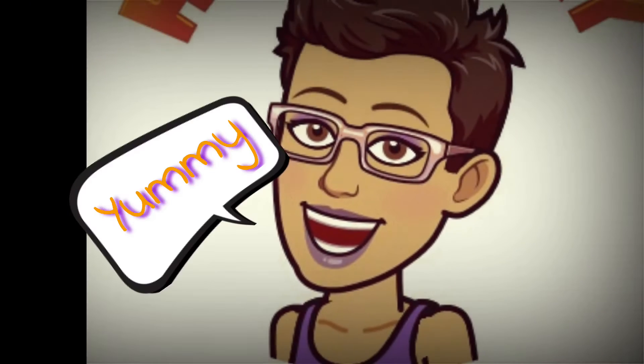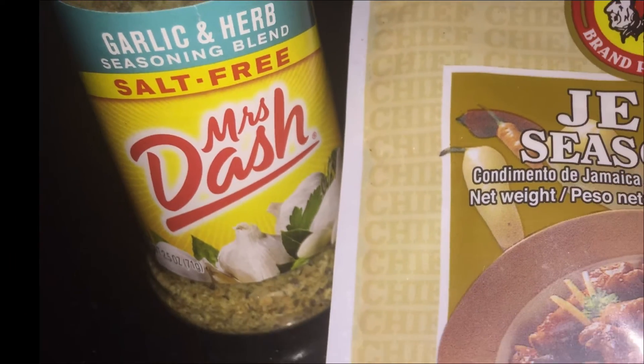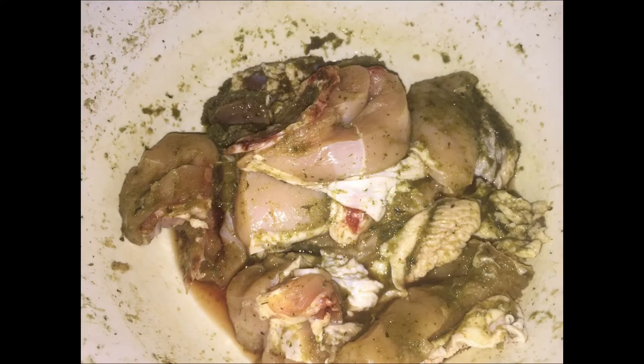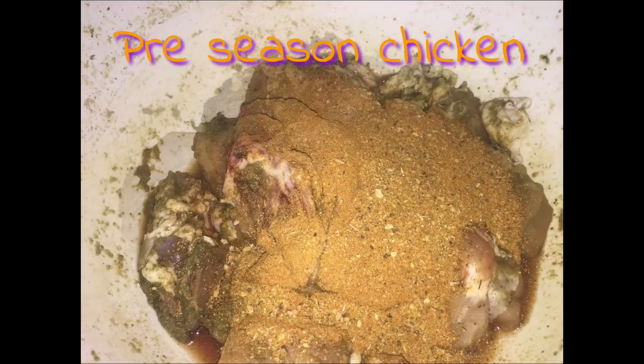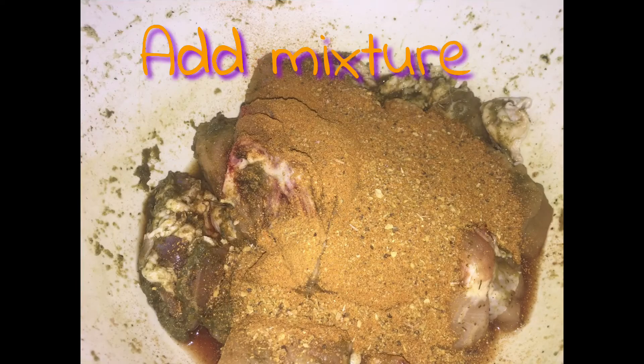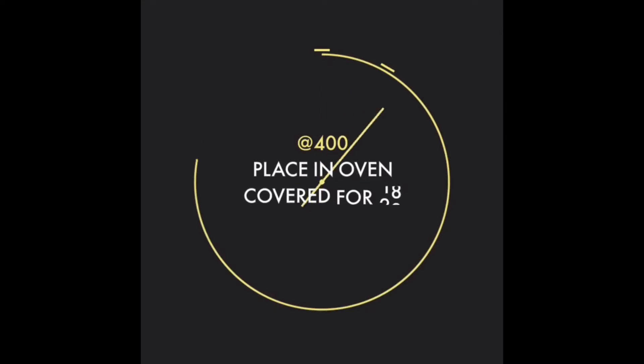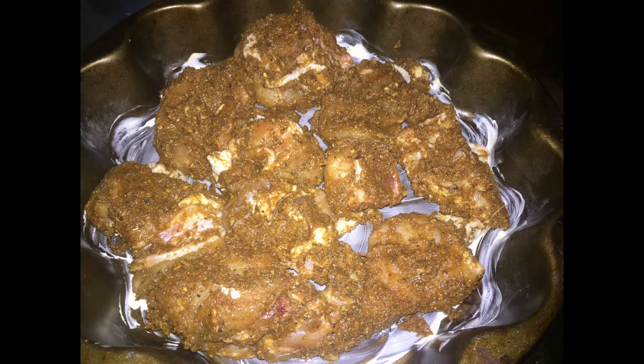The herb and jerk system that was used — we're going to bring them together and give them a good mix with our pre-seasoned chicken, making sure it's properly well coated. I also added some sugar, as you saw in the ingredients.